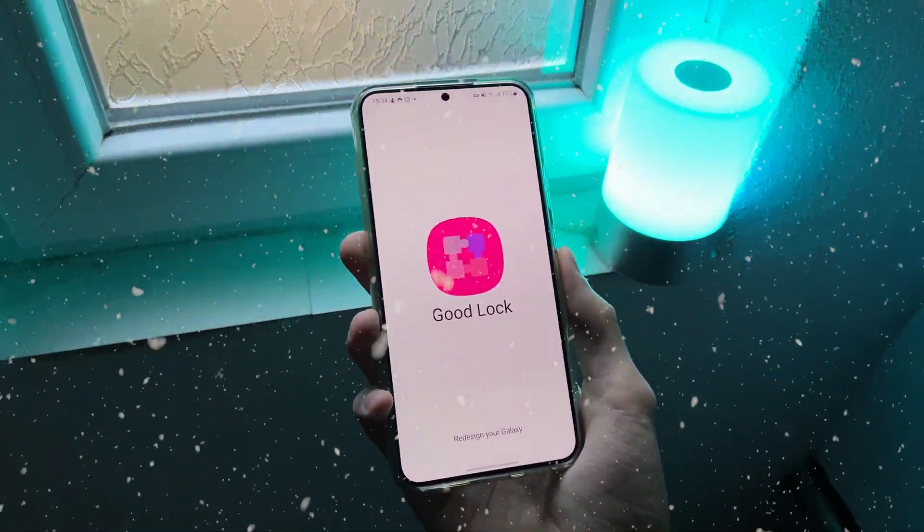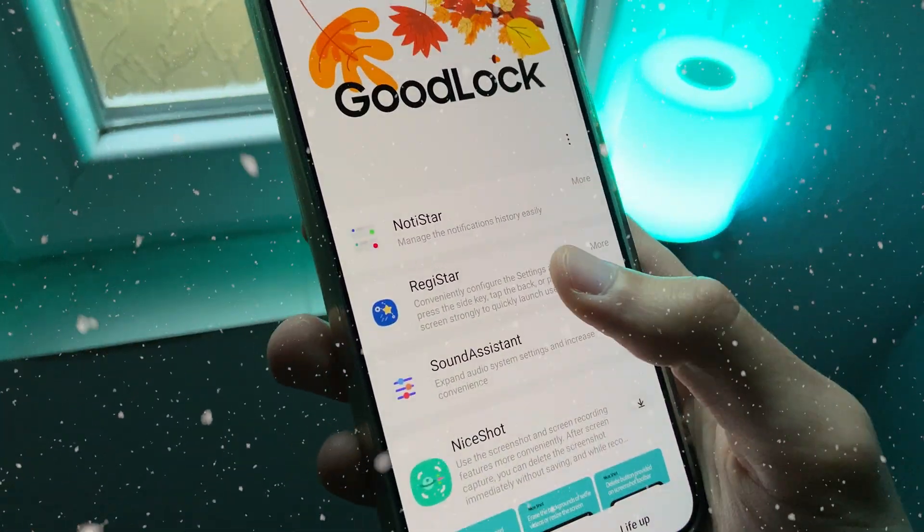The newest module of Good Look 2023 is called Registar. Let's see what this module brings.